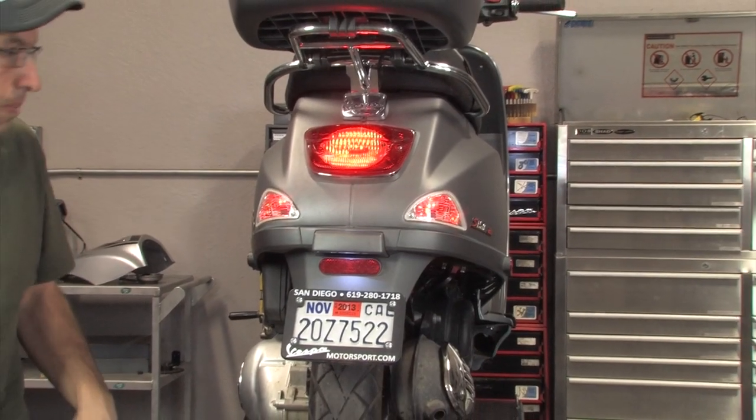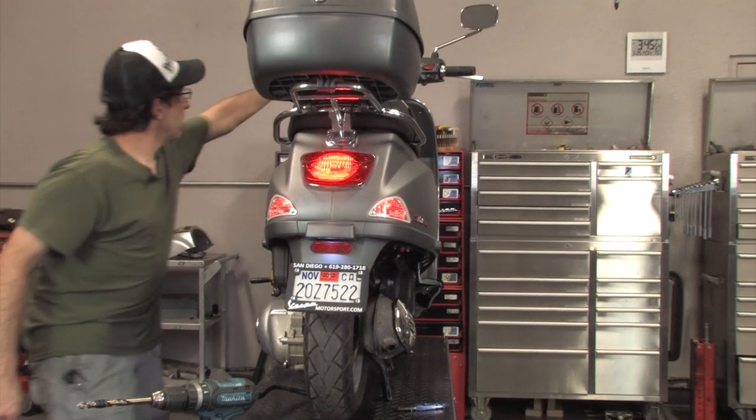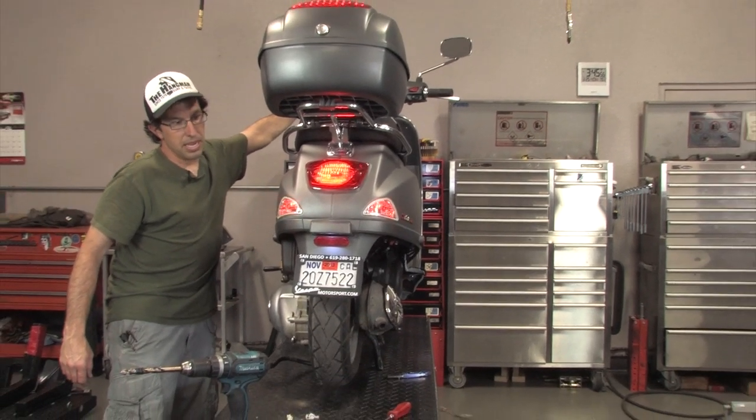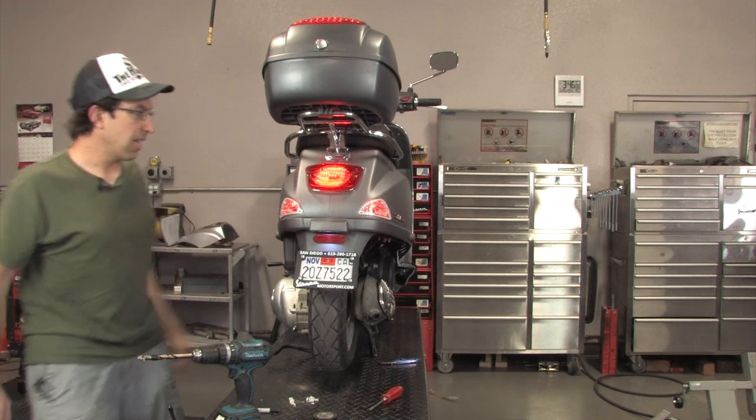Turn the ignition on, and voila — you've got running lights in your turn signals. And the turn signals are still plenty bright enough to overpower the red lights that are in there.